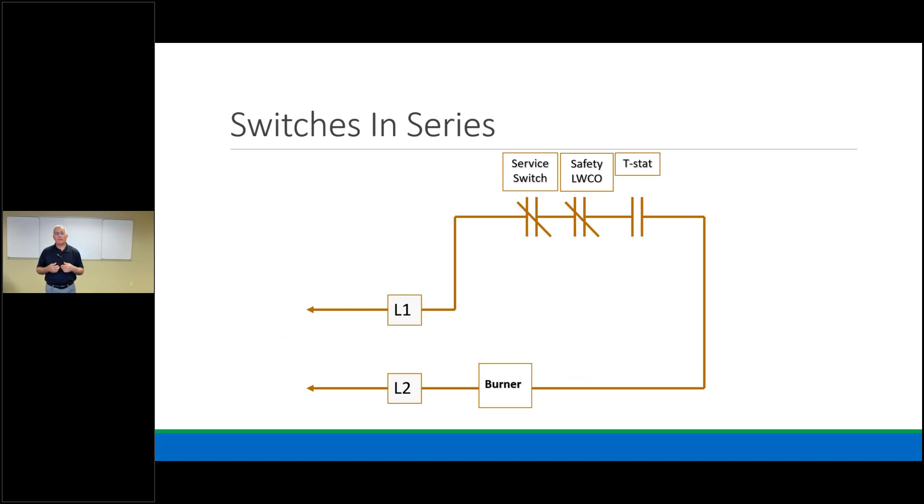Here's a diagram showing power, switch, and load with switches in series. Dark lines always signify line voltage on a wiring diagram. You see a service switch — normally closed — a low water cutoff — normally closed — and then the T-stat, currently normally open. Further down the wiring is the burner, which is our load. L1 and L2 are line voltage. We have switch, switch, switch in series, and then the burner as the load.